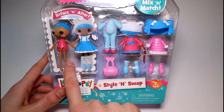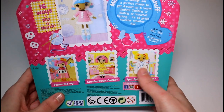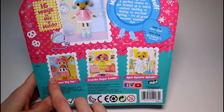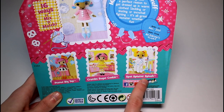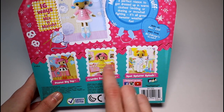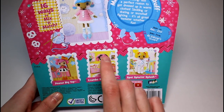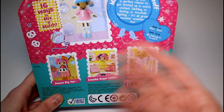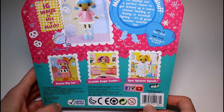This is my first ever Lala Loopsie I've ever owned, so excuse me for my uneducatedness about Lala Loopsie. It also comes in three other packs: the Peanut Big Top, the Sugar Cookie, and the Splatter Splash. I really like the Crumb Sugar Cookie one — I almost got that one. But if you guys want to see more, I can definitely get the other packs and review them for you.